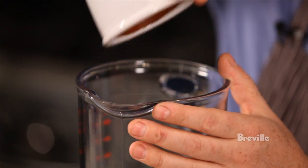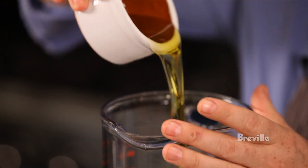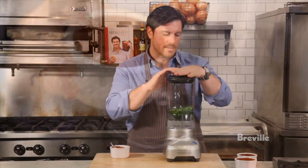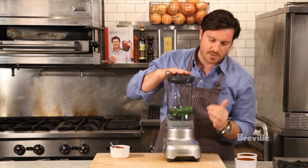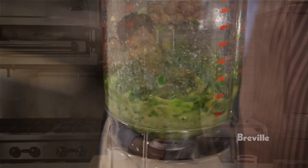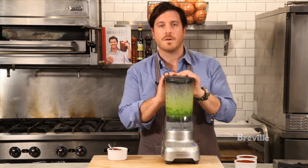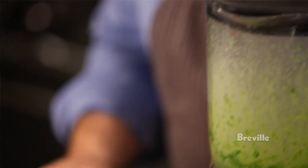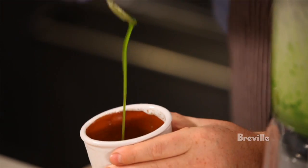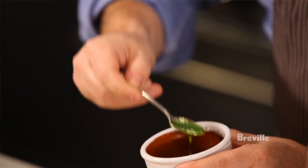First things first, add in the chopped leek greens, and then all we're going to do is add in some good olive oil, right in. We've got the top on, and I'm going to go ahead and turn this right up to puree. We've blended this up, and this is what we get — a nice, bright, vibrant green oil that we're going to use to garnish our soup.